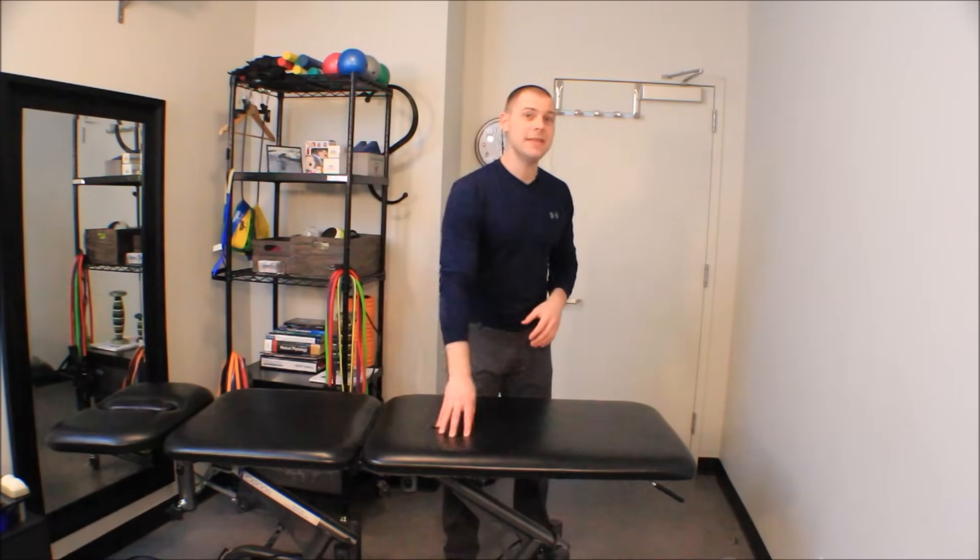This is Brent of the Brookbush Institute and we're going over manual release of the gastroc and soleus complex. Keep in mind this is a video for educational purposes. I'm assuming that if you're watching this video to learn this technique, you are a licensed manual practitioner and you are going to pay attention to the laws on scope of practice in your state. Sorry personal trainers, this video doesn't fall within your scope.